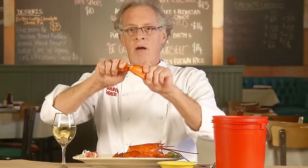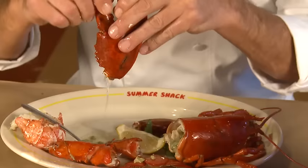For the claws, break the knuckles away from the claw like that. Now, there's a lot of water inside the claws, and the trick to not getting wet is to hold it upside down and loosen it up. Did you see all the water come out of that?